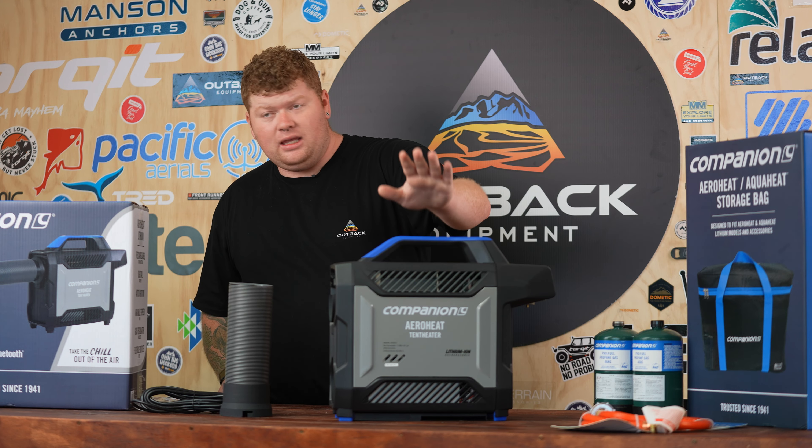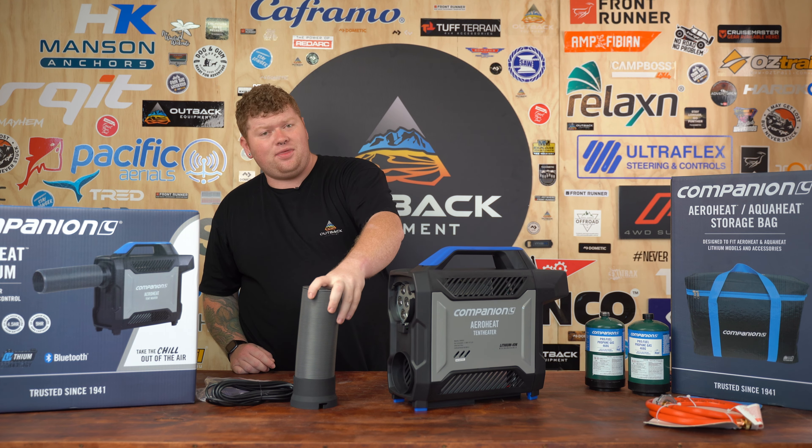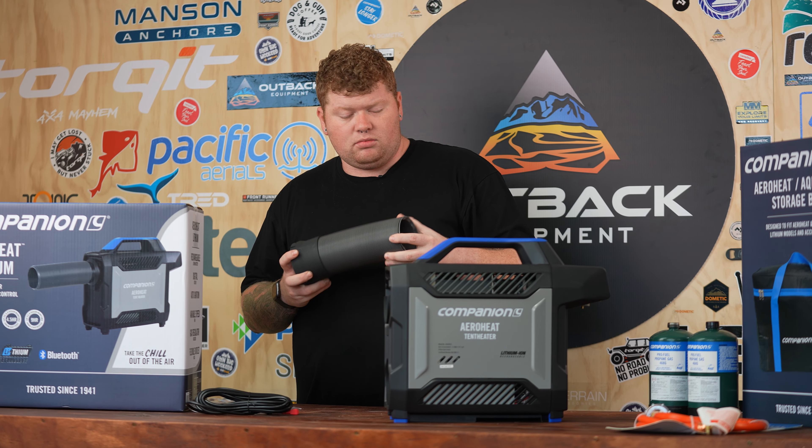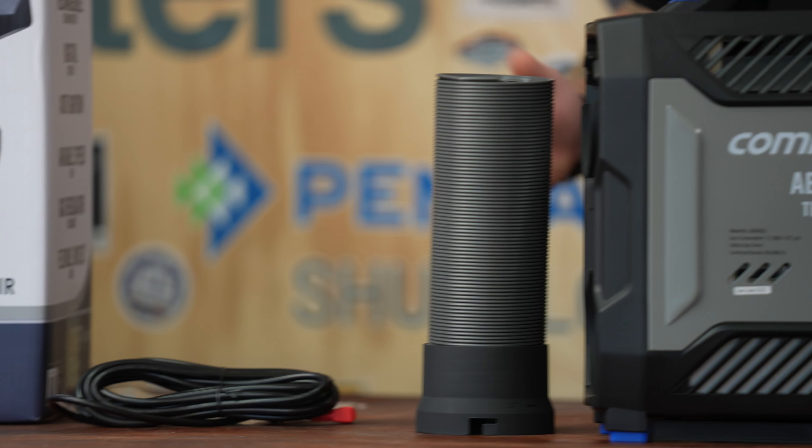Straight out of the box, we've got the unit itself. Being that it's a lithium, it's got a bit of charge in it, but we do recommend to charge these up before you head away. It comes with the duct, which is the main piece of this unit and makes all the magic happen. It also comes with a 12-volt charging cord and the instruction manual.